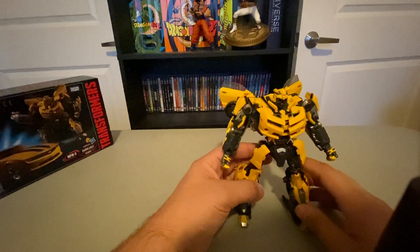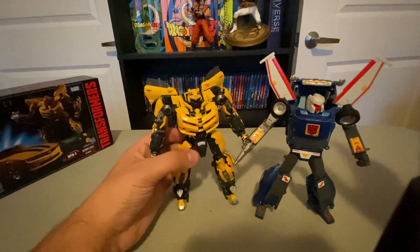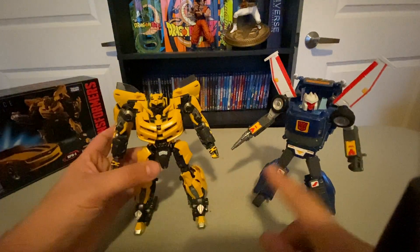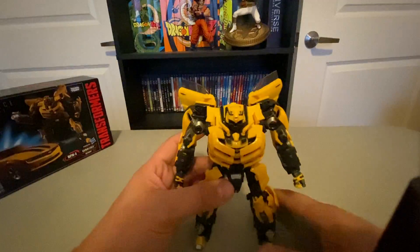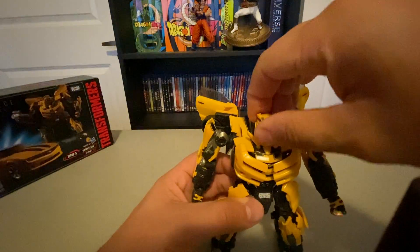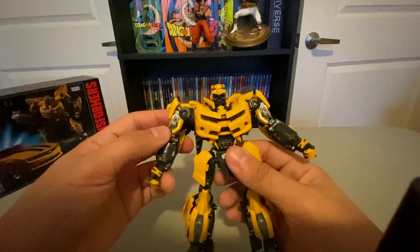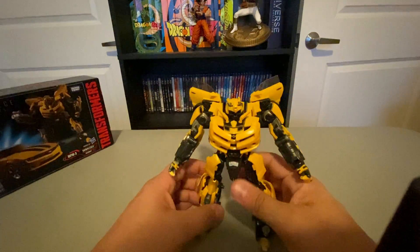And he looks really nice. Size-wise he's the size of a standard car bot, which makes sense. I don't know how the movie characters scale with the G1 characters, but you're probably not going to display your Masterpiece movie figures with your G1 figures anyway. But he looks really good — he looks like Bumblebee, which he should. I love the coloration: I love the bright yellow, I love the dark gray, I love the black. He looks really, really nice.